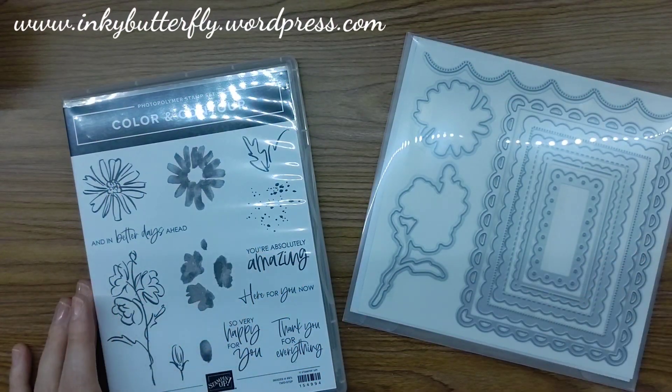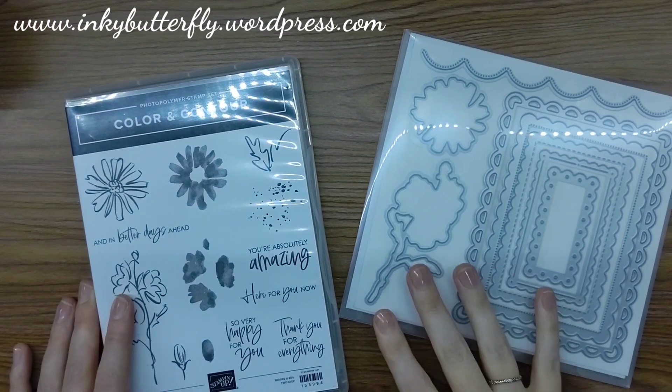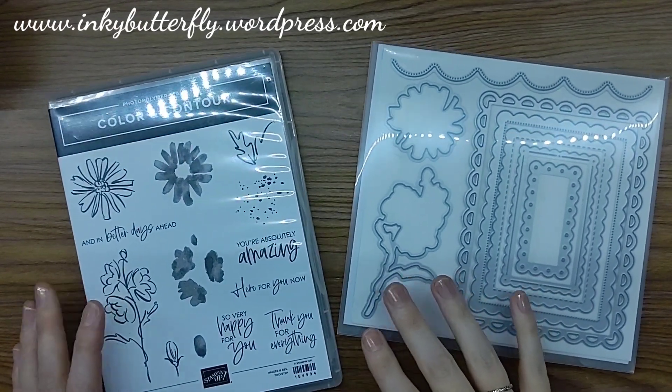Hi there everybody, it's Rowdy here from Inkybutterfly.wordpress.com. Thank you very much for joining me again today for another card making tutorial.